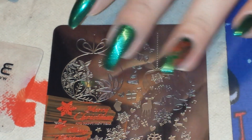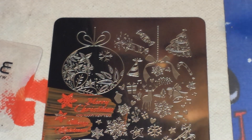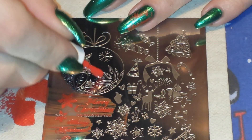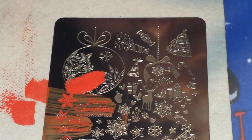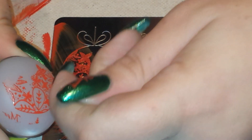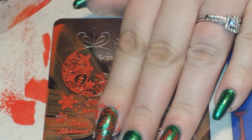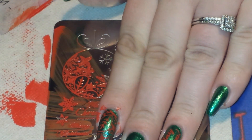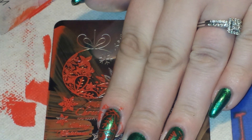So now on the rest of my nails, I'm going to use the image from inside the little Christmas bulb here. I'm just going to use the little design that's inside the ornament, just like that. And I'm going to stamp this on the rest of my nails. So let me go ahead and finish doing that, do a little bit of cleanup, and I'll get you guys back with the end result.